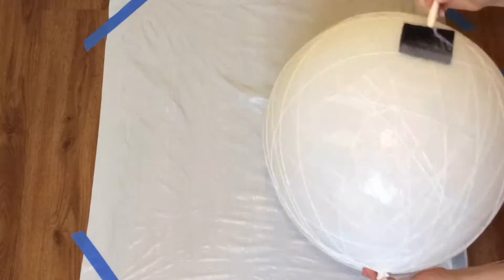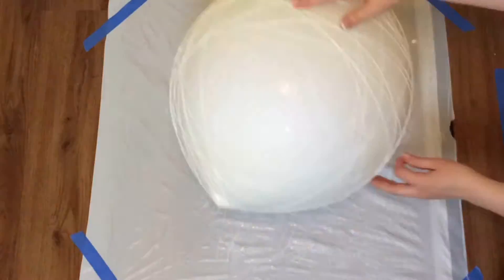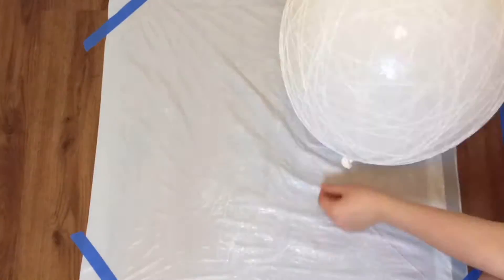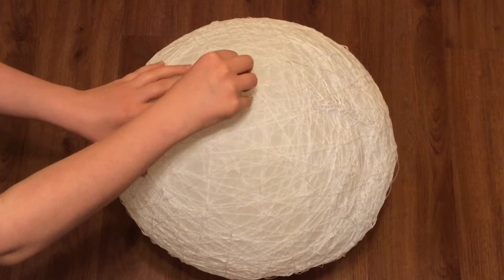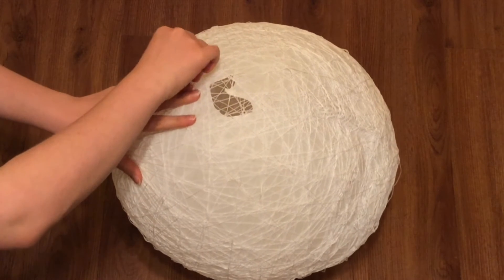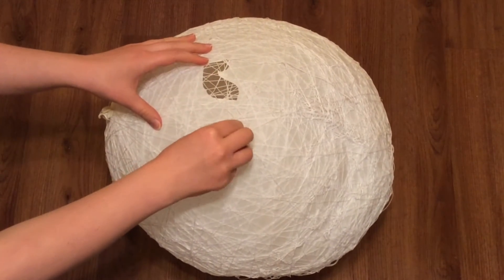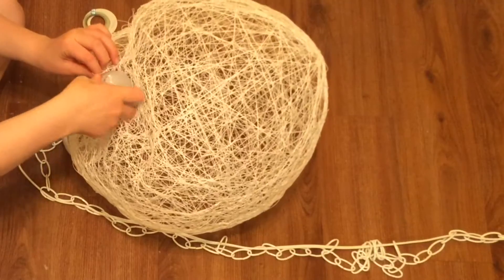Once it's nice and sticky you can go ahead and wrap it, and you want to stop after each layer and make sure that you're getting the thread nice and coated with fabric stiffener as well, because that's what's going to make it hold its shape. Then let it dry for 24 hours, and after that you can go ahead and pop the balloon. You might find it sticking to the thread in a lot of places, so you'll have to pop it in a bunch of different areas and use either your finger or a paper clip to push it away.